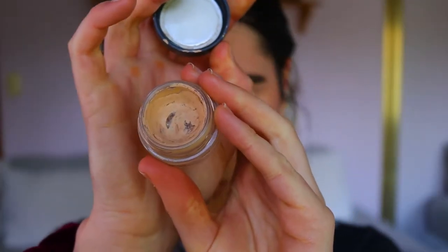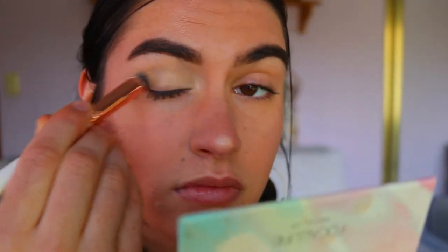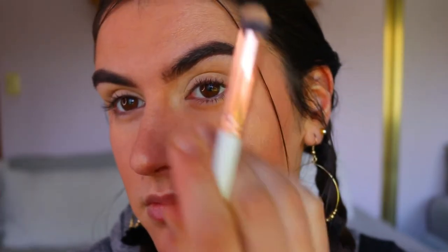First things first, I'm going to prime my eyelids. I'm going in with my MAC Soft Ochre paint pot and applying this all over my lid, all the way to my brow bone, to neutralize the whole base and create a nice blank canvas for the eyeshadows to really stand out.